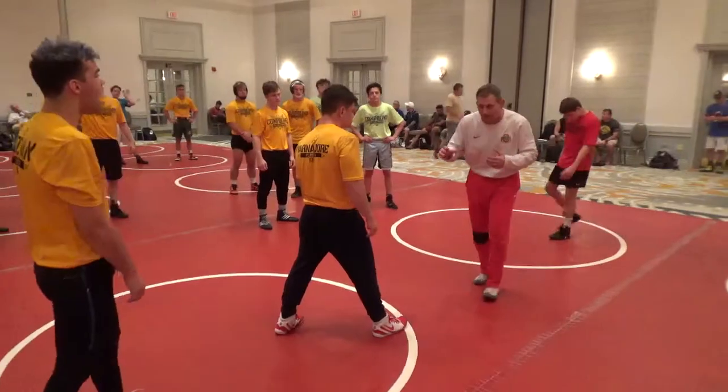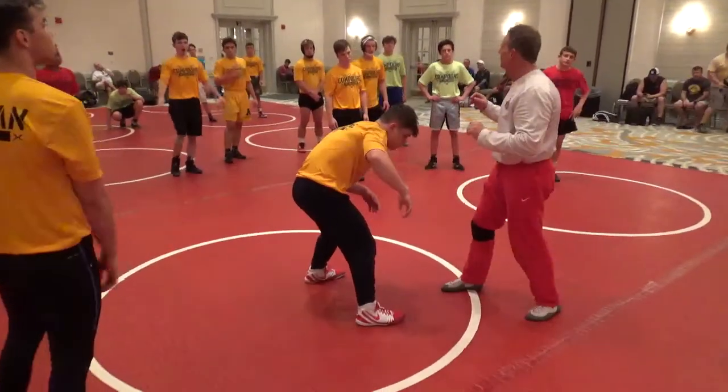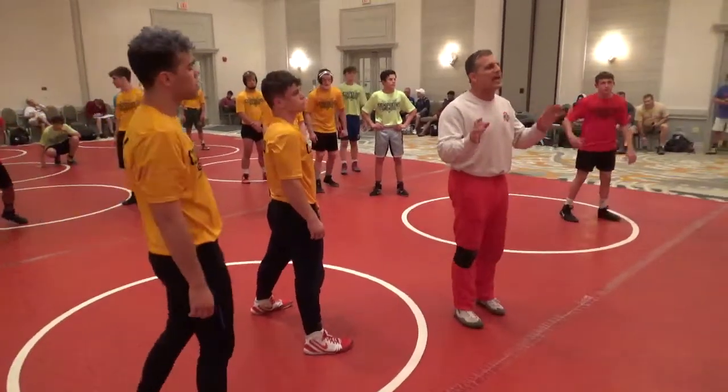If he shoots, I'll counterattack. And I push him back. Now watch — I'm going to stutter step. A little movement. Not a big movement that's going to waste energy.